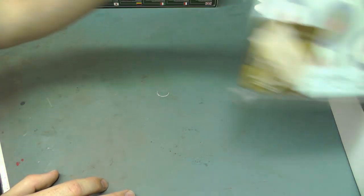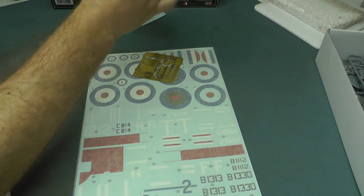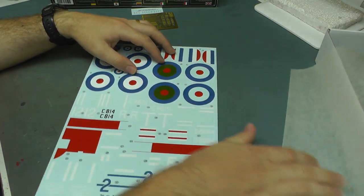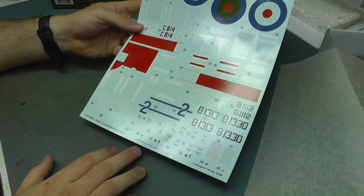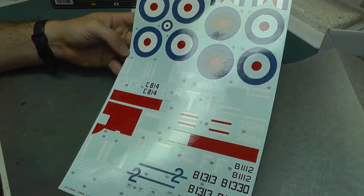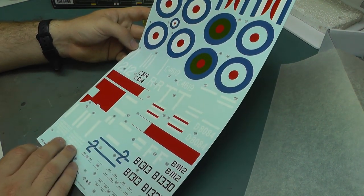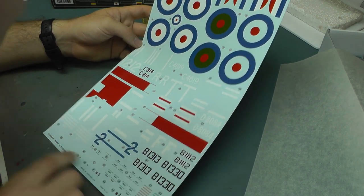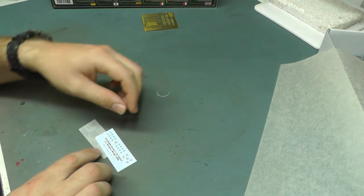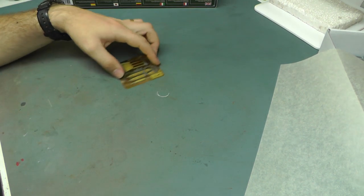We then have the decals. Before we even look at them, they're printed by Cartographer, which means we know they're going to be the best in the world. They're nicely in register, nicely laid out, with a lot of detail. You can read the small print — absolutely fantastic. There's another set of small decals as well, also printed by Cartographer, made in Italy.